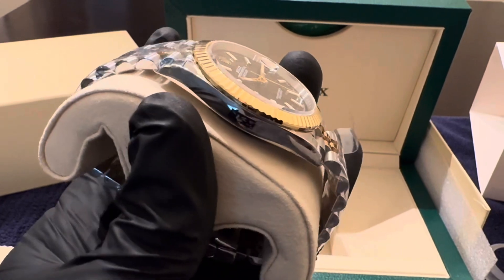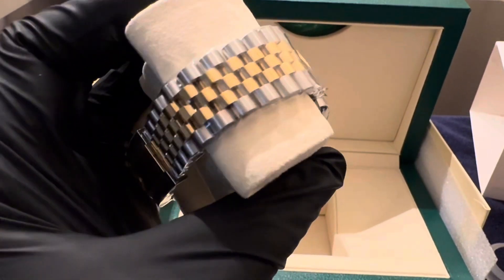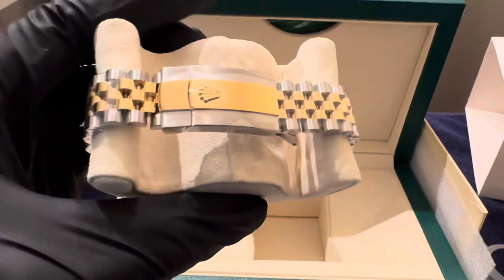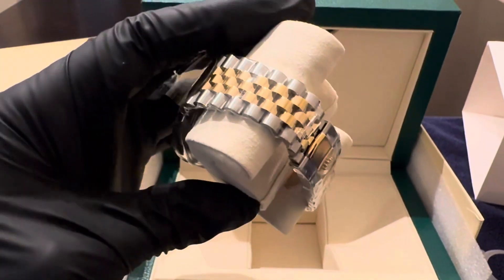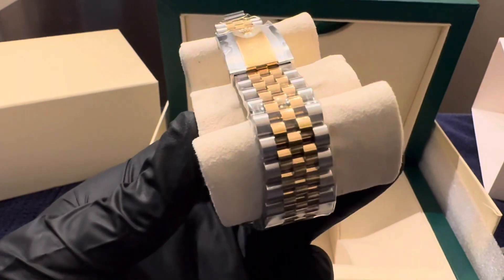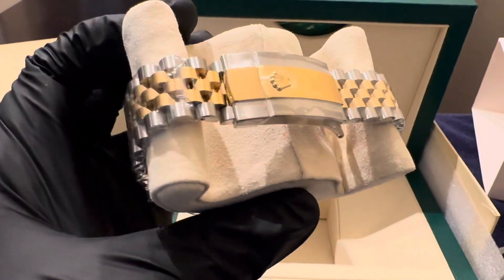Let me give you guys a quick visual of the watch. As you can see, this watch is completely wrapped in plastic because we want to make sure that the watch comes to you without any scratches, chips, or anything like that.